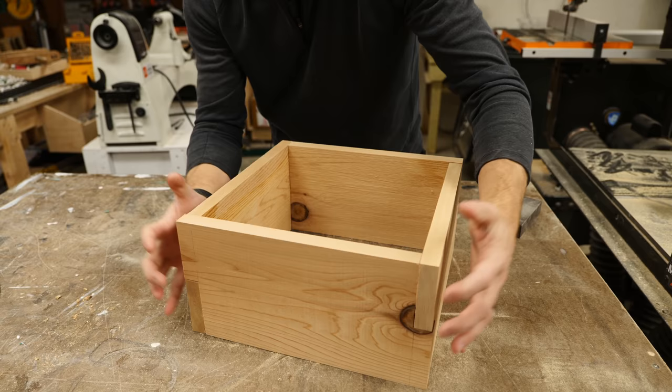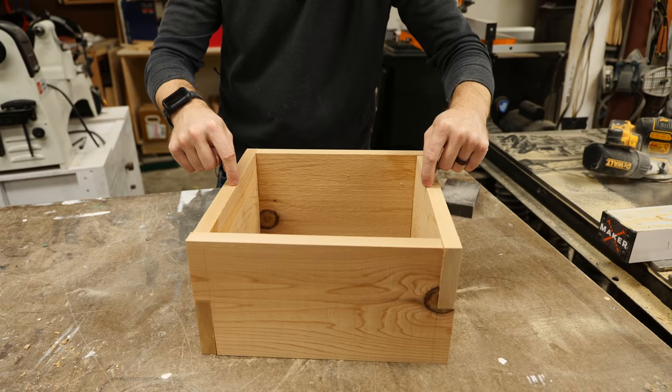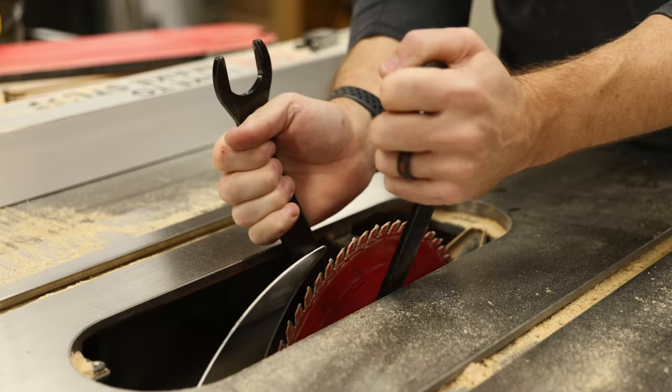These fit pretty well, and the glue and some clamps will definitely hold them really tight. But before I glue them up, I need to actually put a dado in two of the sides so that the center divider with the handle can slide down in.